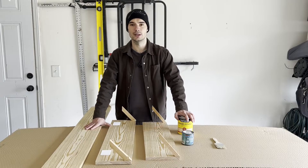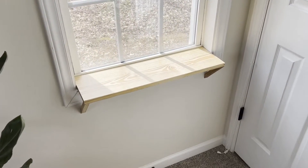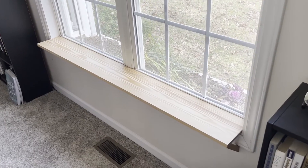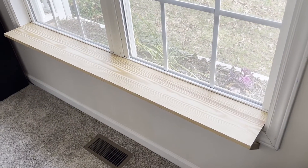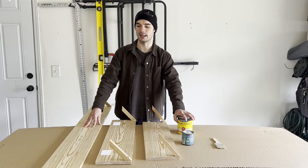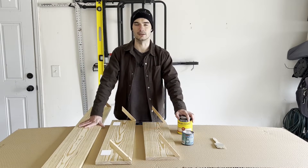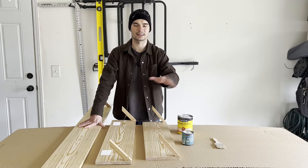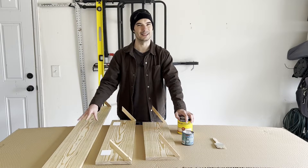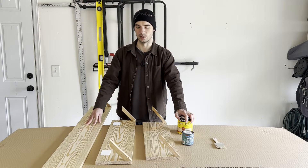Here's a quick shot of the two windowsill extensions in the office. We've got the smaller one on the side window, which is about 26 inches wide, and then the larger one on the double window, which is about five feet wide. You can definitely see the yellowness of the natural pine — it just doesn't really vibe with our color scheme. We've got a lot of blacks, some weathered oak look, carpet, whitish walls, and so the yellow pine just stood out a lot more than we wanted it to.